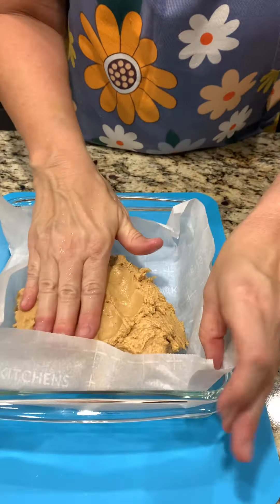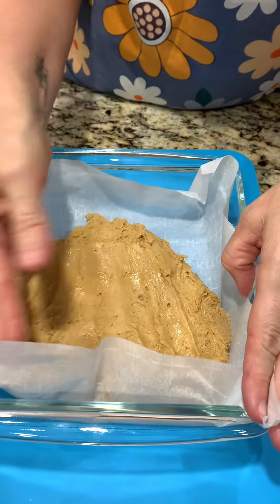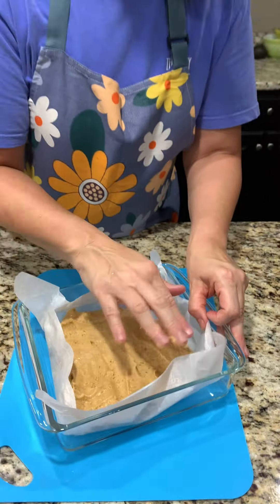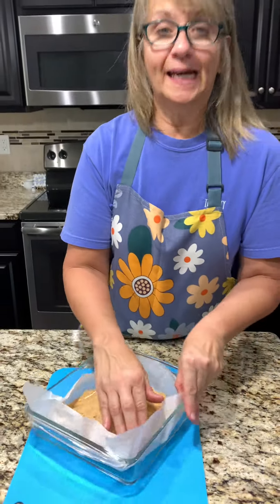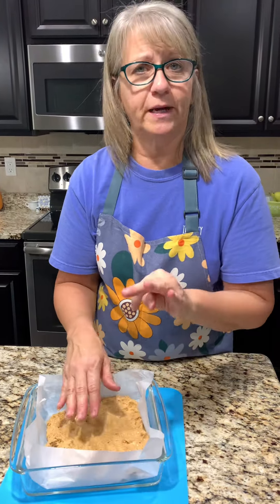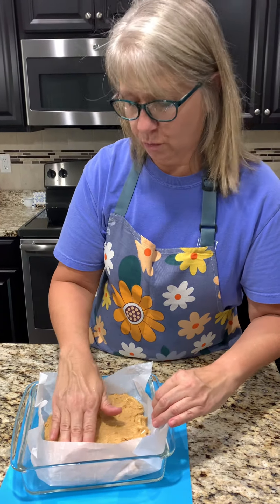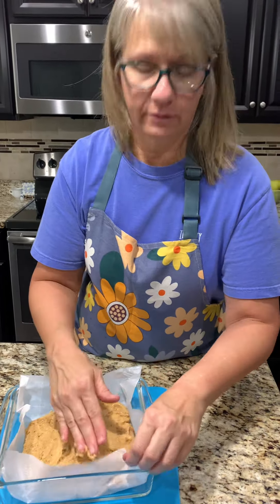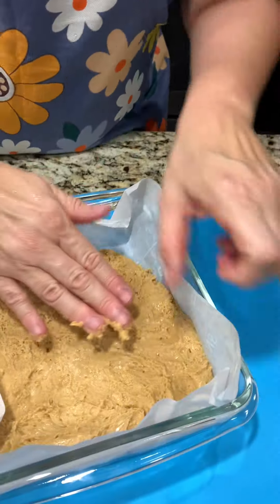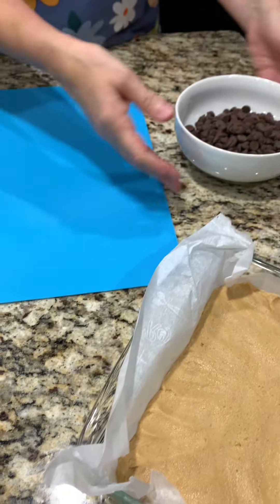Now we're just going to start pressing it into our dish, trying to get into the corners as best we can. I wet my hands first. I probably could have added some more powdered sugar, which would have made it a little drier and easier to work with. Well, this will work — we'll get it there. That looks good, much better than it started.